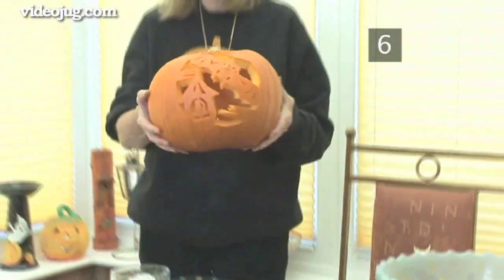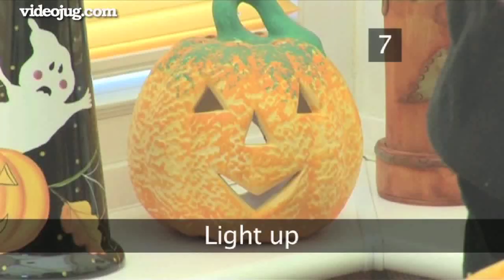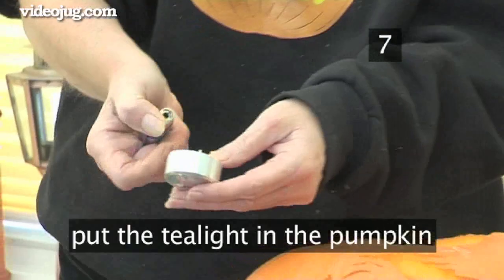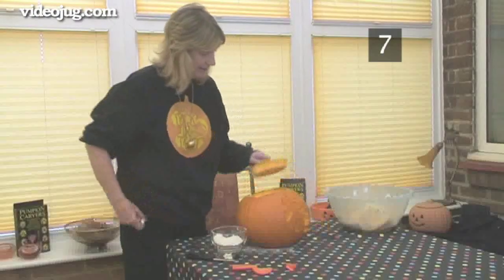Once all the pieces have been removed, the bat and belfry will be easy to see. Step 7: Light up. Light the tea light, place it at the bottom of the pumpkin and put the lid on. Always use a tea light in a pumpkin — a regular candle will burn too quickly and won't stay upright.